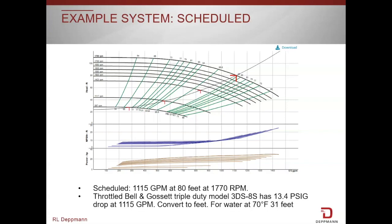We're using an 8-inch straight pattern full port triple duty valve which was provided at the job site. The balance contractor reads it, and when we have throttled back to 1,115 gpm, we have 13.4 psi or 31 feet across the valve.